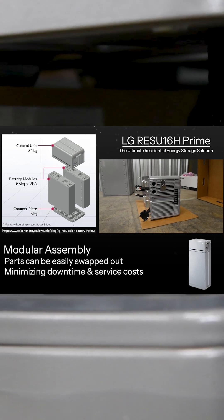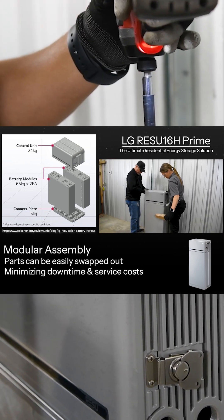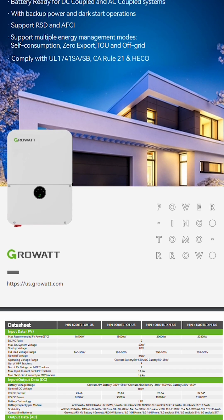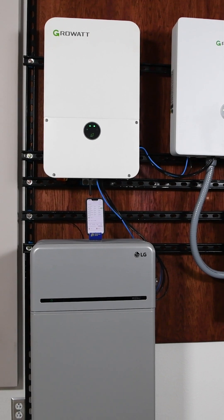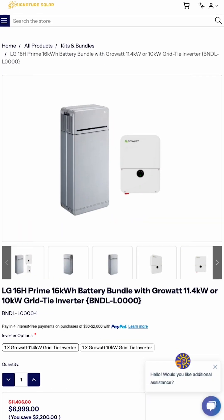If you're interested in learning more about the LG 16H prime, check out our previous video where we dive into its features and benefits. For details on the GrowWatt Min 10k inverter, or to see if this setup as a bundle is right for your home, visit our website at SignatureSolar.com.